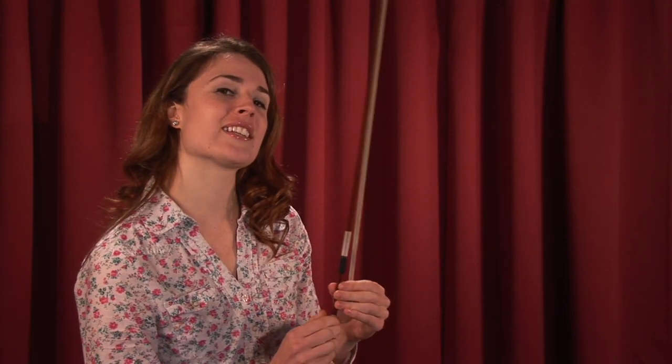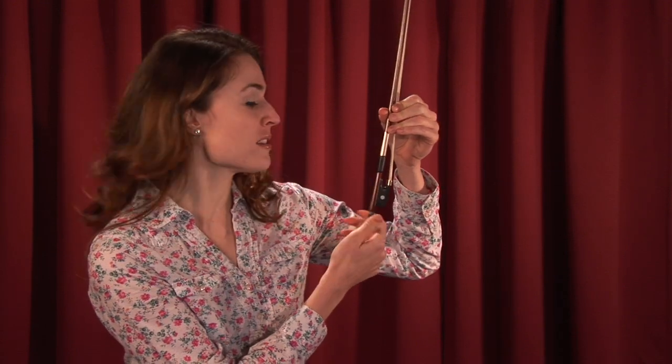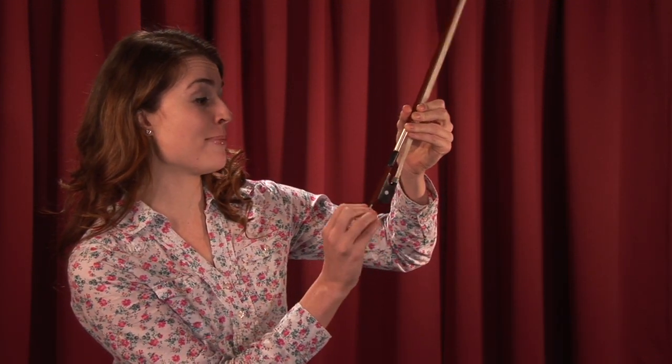Now, let me let you in on a little secret about the bow. You loosen it by unscrewing this little screw crank here. Be careful! If you unscrew it too much, look what happens!